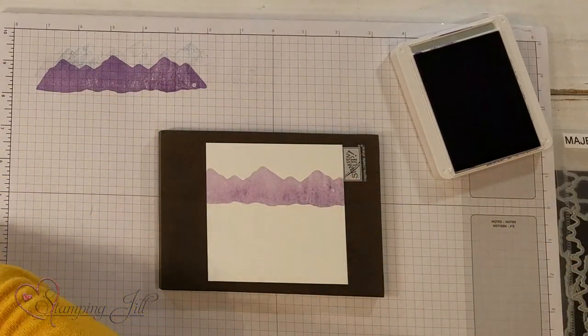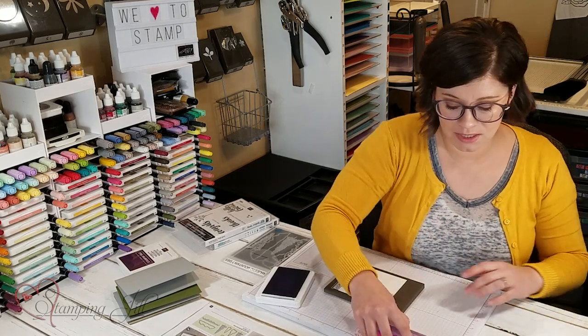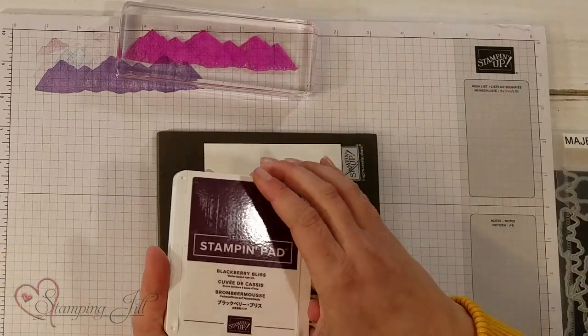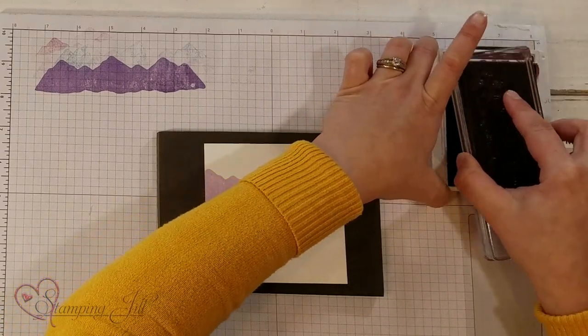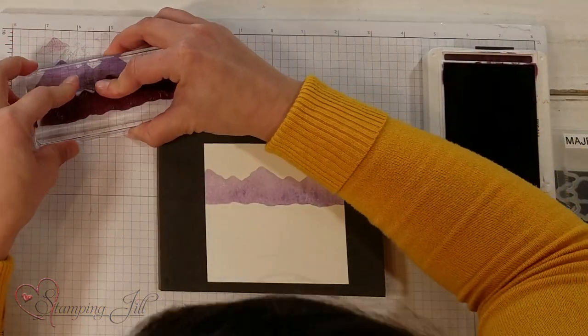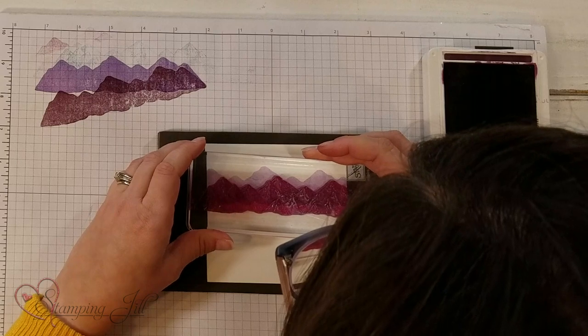I'm going to clean it in between each time I stamp because I'm using different colors. Next I'm going to bring in my Blackberry Bliss, ink that up, stamp it off once, and then just go right over the top of that Highland Heather.